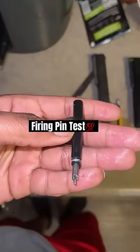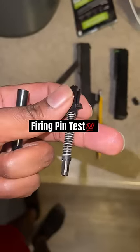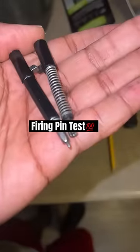This is the Glock 19 firing pin and this is the Glock 23 firing pin. You can see the tip on the G23 firing pin is broken.